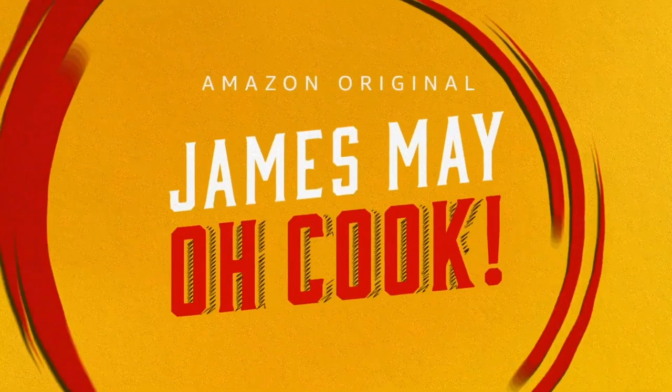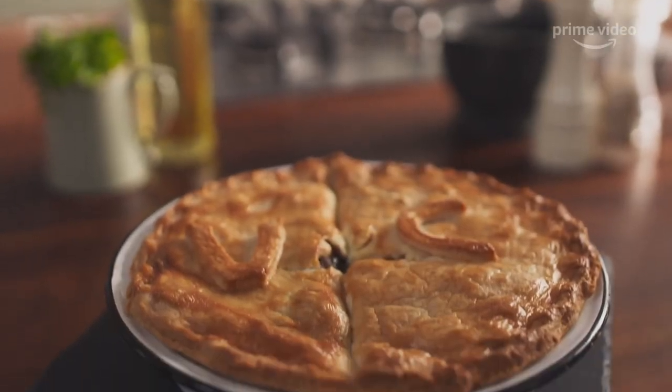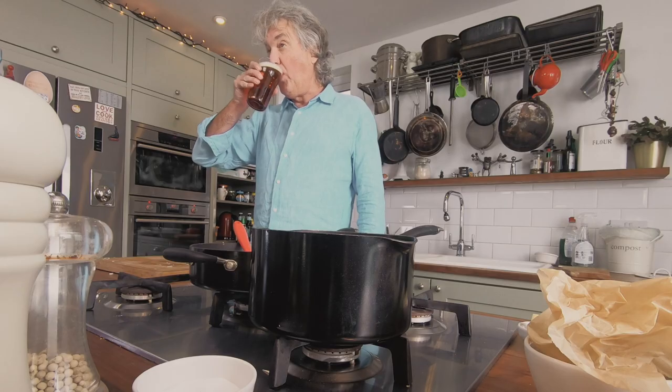Hello viewers, I'm James May and I can't cook. That's why I've created Oh Cook, a new series on Prime Video in which I rustle up a bunch of recipes that any idiot can make. As somebody who likes to make cooking as easy as possible, today I'm going to be testing some of the latest kitchen gadgets to see if any of them can help me turn out something half decent.